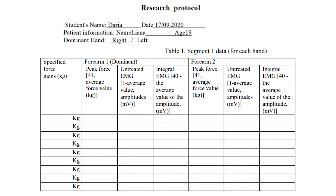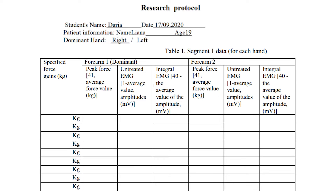Record this value in Table 1, first column, specifying gains in kilograms. For subsequent peaks, add the amount of the gain — for example, 5, 10, 15 kilograms, or 10, 20, 30 kilograms.